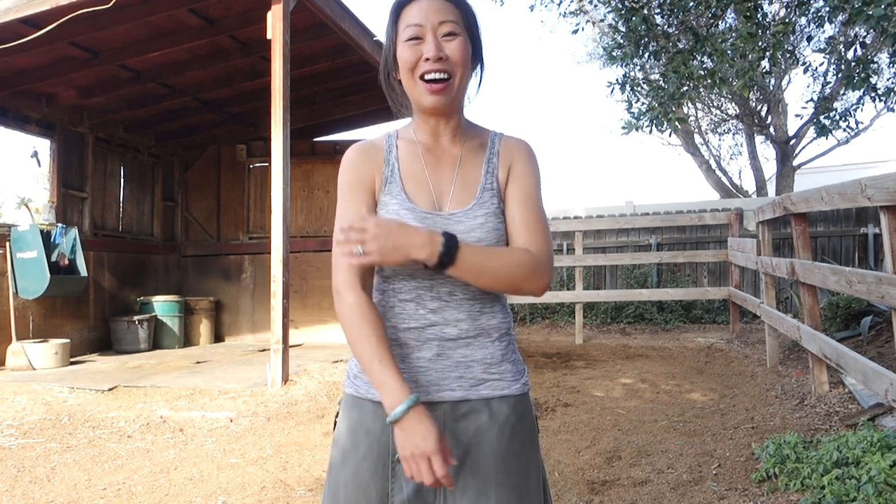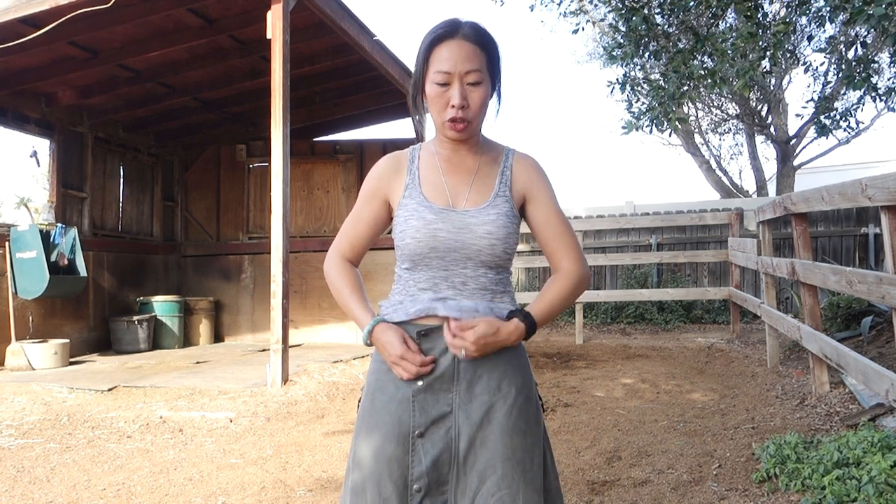So I love this skirt — it's awesome. It is like a duck canvas, heavy wax cotton material, so it is very different than the Tungus Skirt.